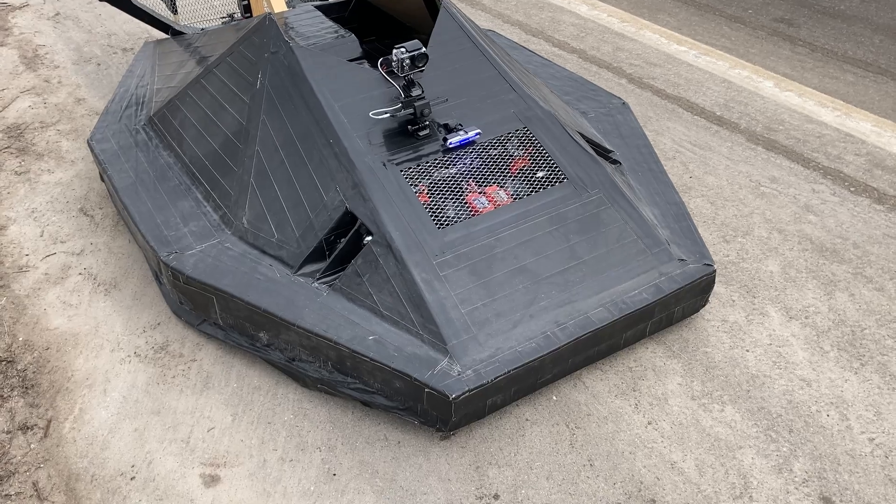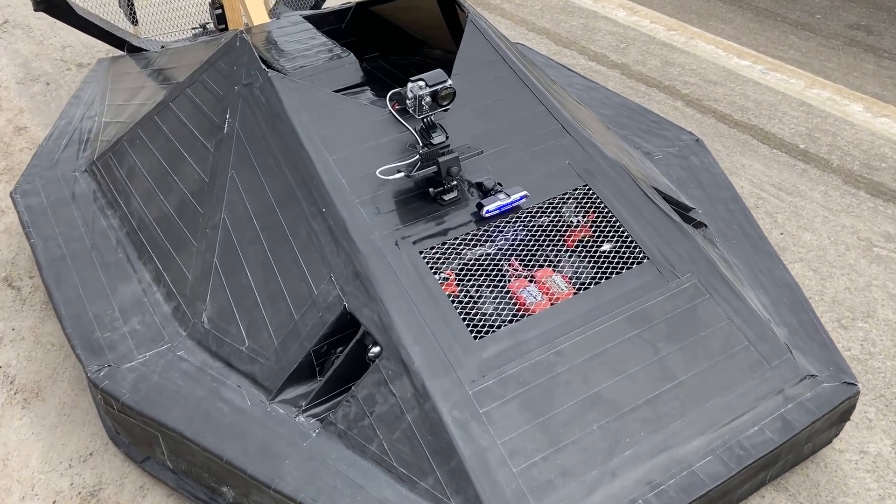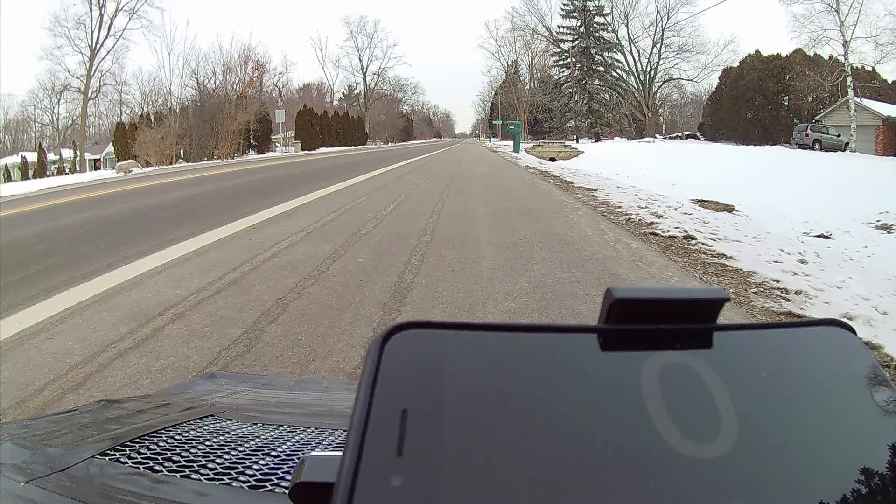To capture the speed, I have my iPhone set to a GPS speedometer mode with the action cam pointed right on it, so you can see in real time how fast we're going. Now we're just going to take it up and down this road until the batteries die to see how fast we can get this thing going.